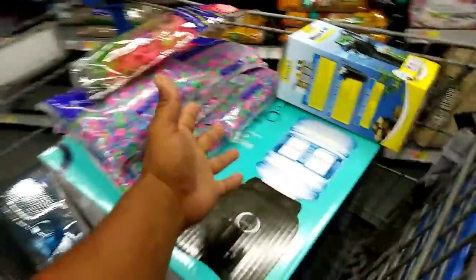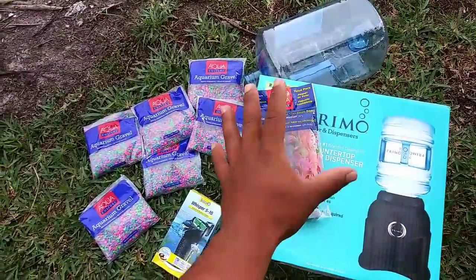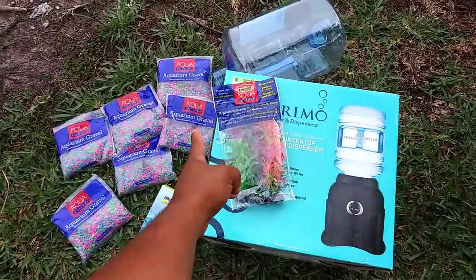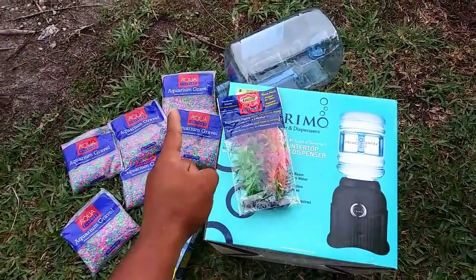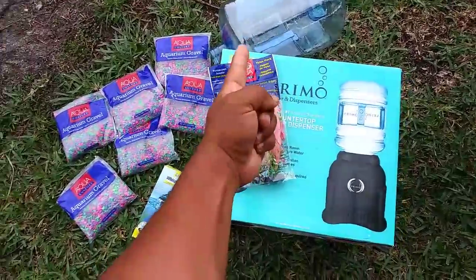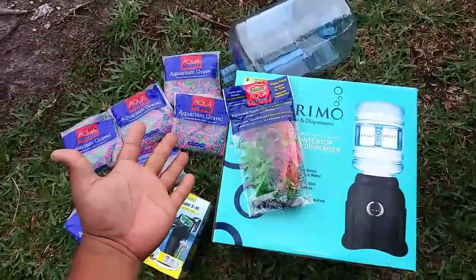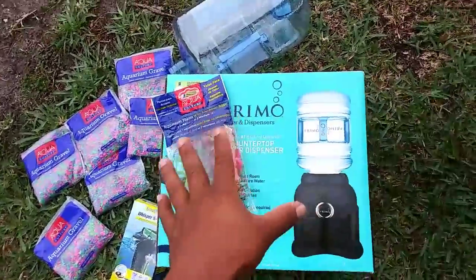Before we turn this water dispenser into the world's best fish aquarium, I want to give a shoutout from the last trivia question — it's Tresia McConnell! Congrats, you got all questions right. Guys, you can be shouted out too in the next video — just stay till the end and comment your answers.